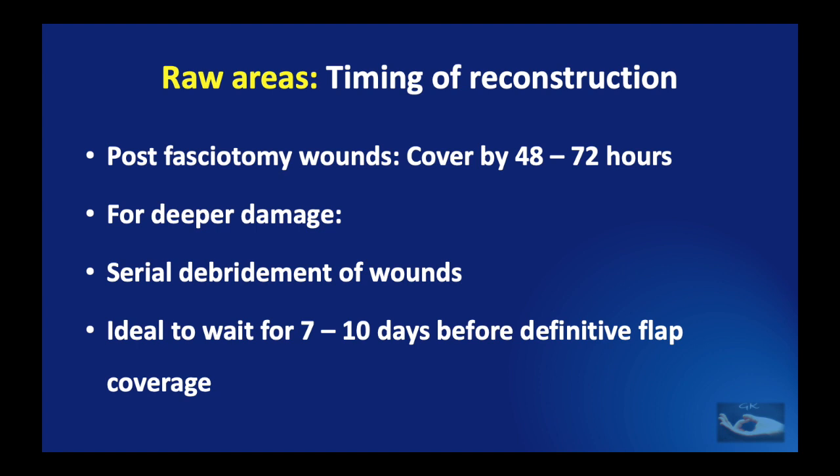Having discussed the different types of reconstruction, we need to consider the timing. For post-fasciotomy wounds, cover should be done within 48 to 72 hours as the fasciotomy wound was created by a surgical maneuver. If there is deeper damage, the wounds require serial debridement and it is ideal to wait 7 to 10 days before definitive flap coverage is planned, because there is ongoing necrosis due to microthrombi caused by the passage of electric current through small capillaries. The circulation of the wound bed and surrounding skin may not be adequate to support a flap before this period. We have seen that 1 week to 10 days is the safest period for flap reconstruction.